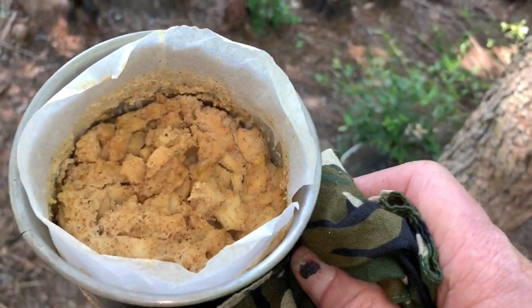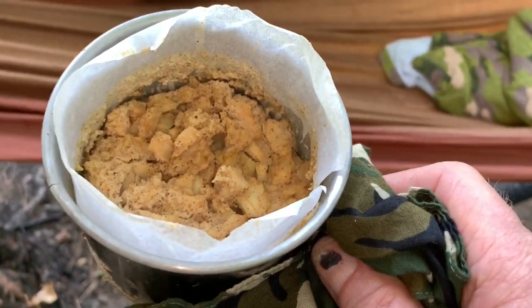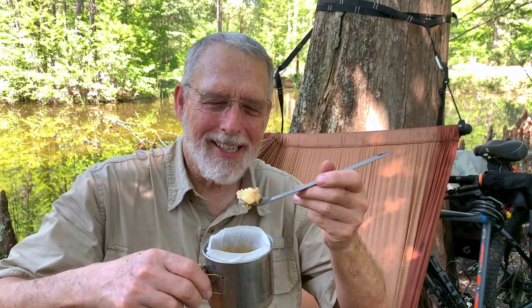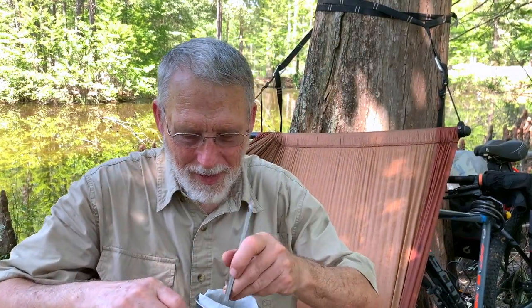I can smell the apples and the cinnamon. It's sort of like a bread pudding — an apple cinnamon bread pudding. So easy to make. This looks so good. It tastes like bread pudding with apples in it. It really is a mixture of a cake and apples. This is good — see what it looks like?